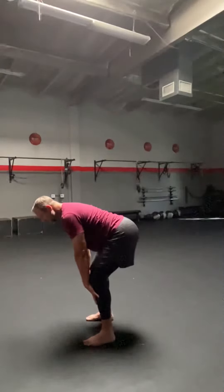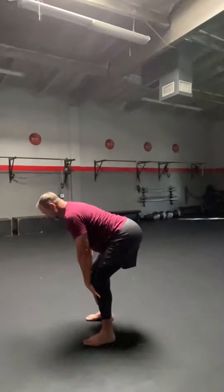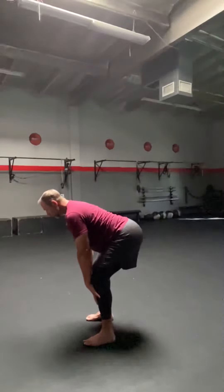Push against your shin. 15, 14, 13, 12, 11, 10, 9, 8, 7, 6, 5, 4, 3, 2, 1.